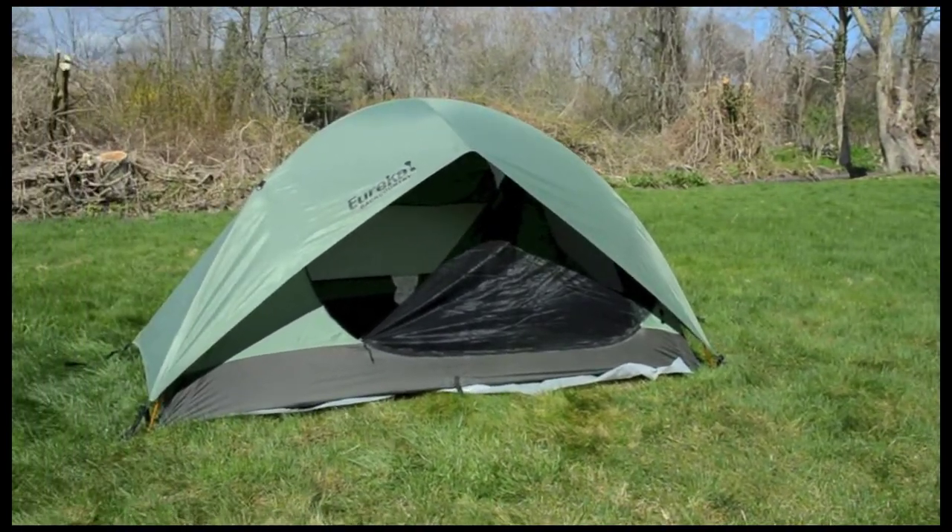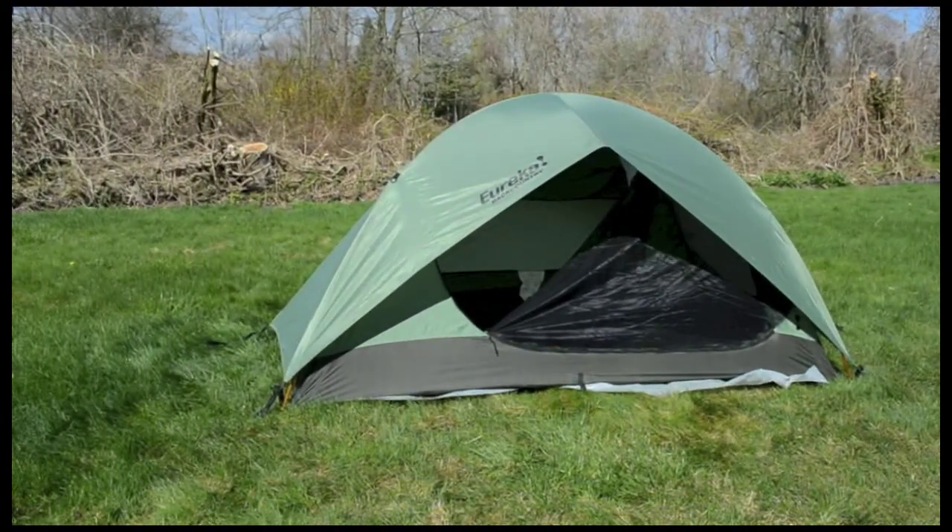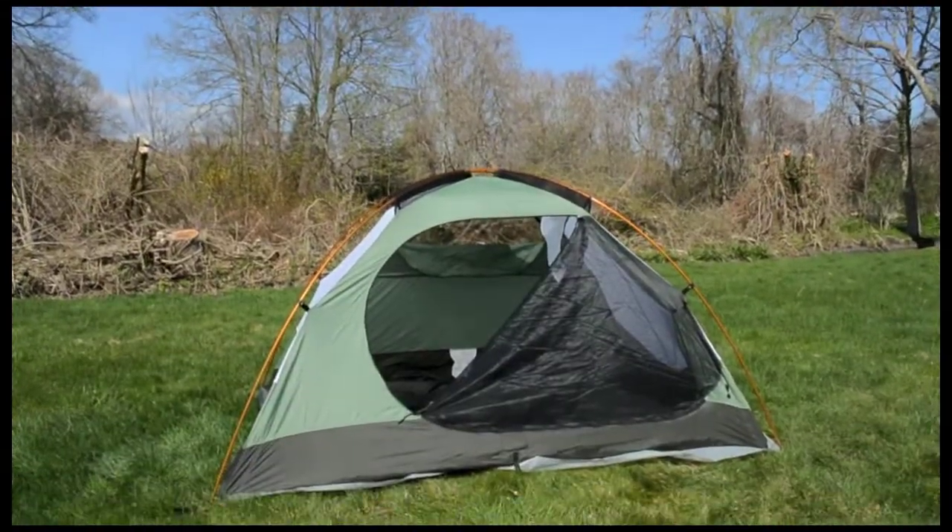In this video you will learn how to set up a tent. There are many different types of tents, but today we will be looking at a dome tent.